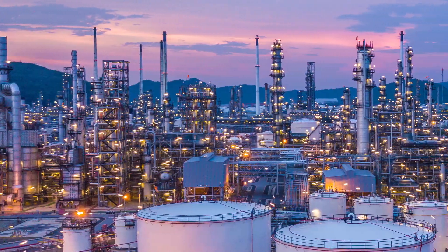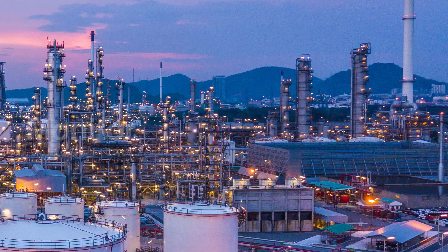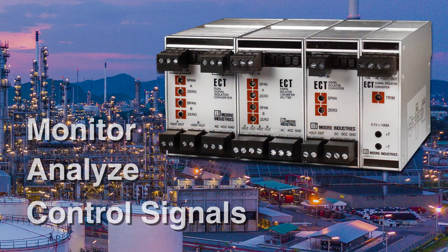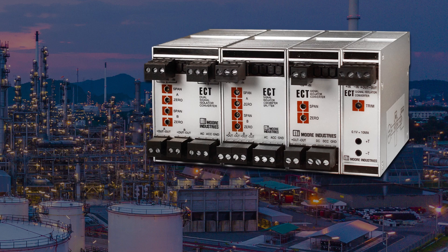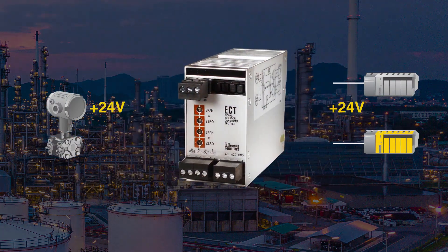Industrial plants and facilities use a variety of instruments and host systems in their processes to monitor, analyze and control signals. The ECT family of signal isolators, converters, repeaters, boosters and splitters help these facilities operate more efficiently — whether it is amplifying or splitting signals.